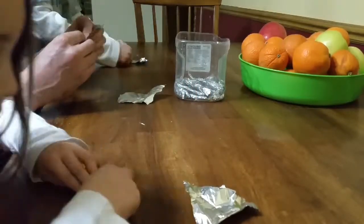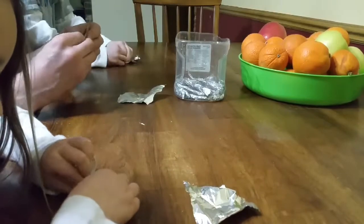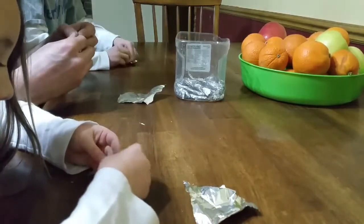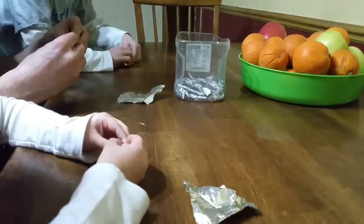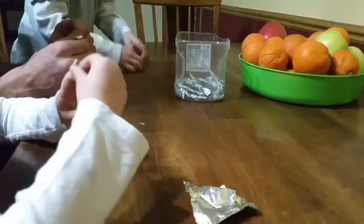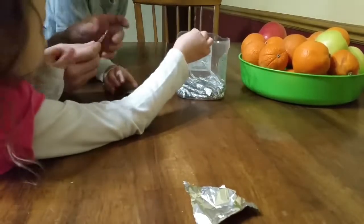Do you guys know what we're doing? I don't know. Evie, what did I tell you it was before? Aluminum foil. And what are we going to mix with it? Water. And? Sodium hydroxide.